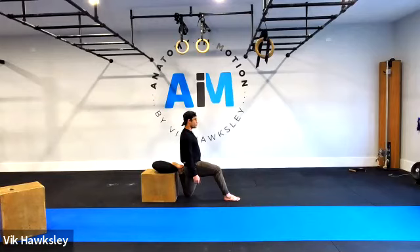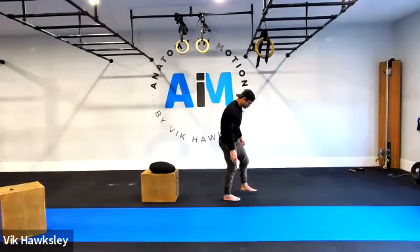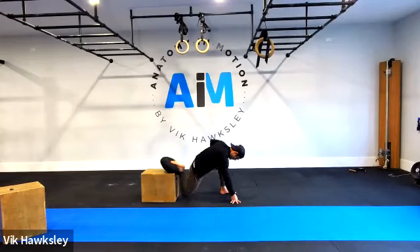Hips are nice and square. Ten seconds — nice and tall here, keep pushing back, and slowly lean forward and back it off.